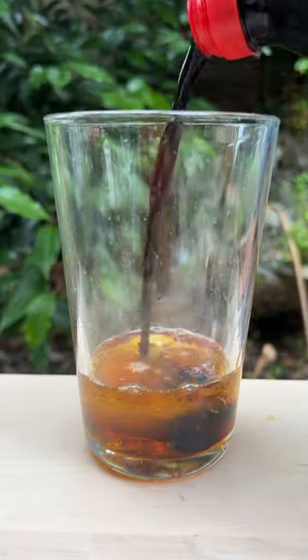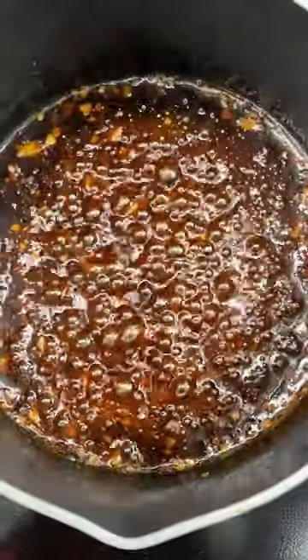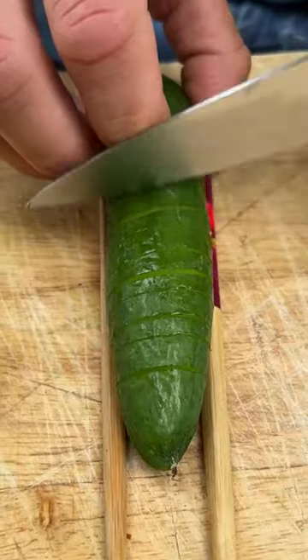First step, our dressing. We're going sesame oil, apple cider vinegar, a little maple syrup, smoked paprika and chilli. Allow it to reduce until it kind of goes into this sticky syrup.